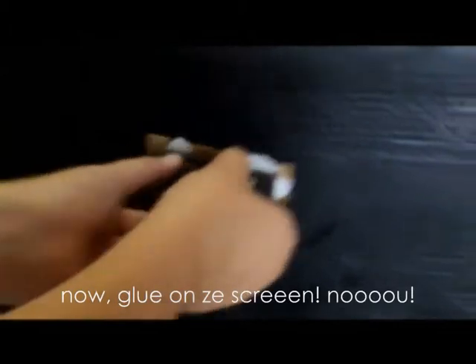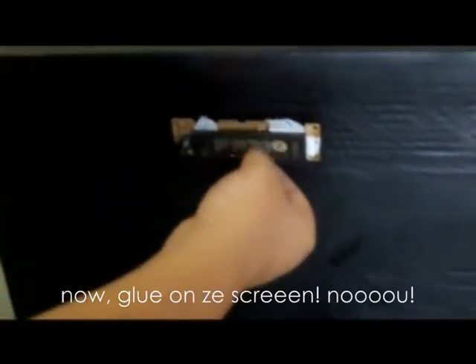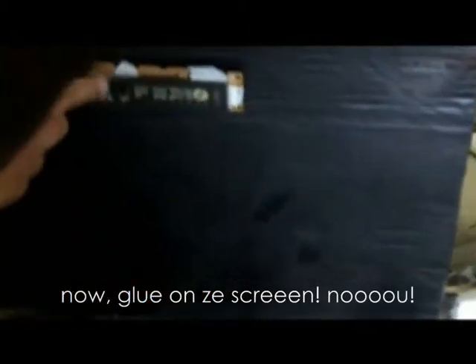Okay, here we go. Let's do this! The screen is going on. By Arnold Schwarzenegger's friend.